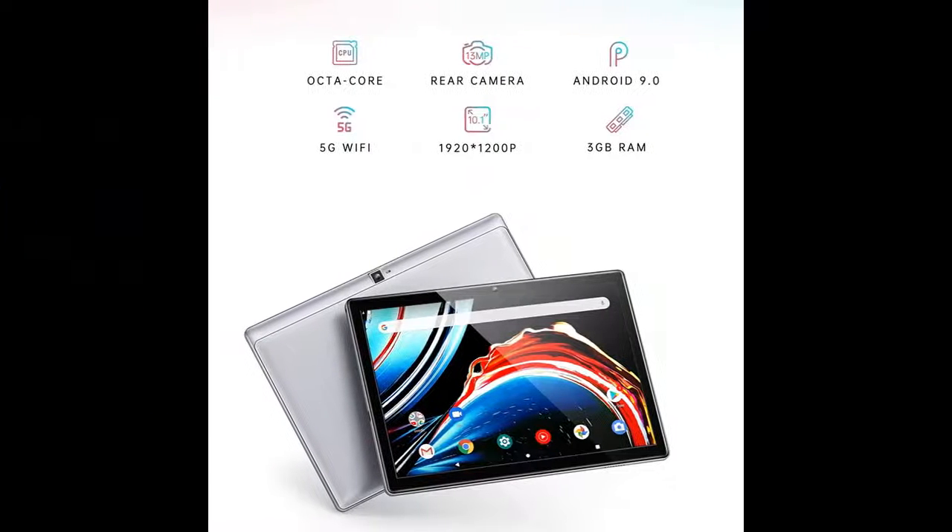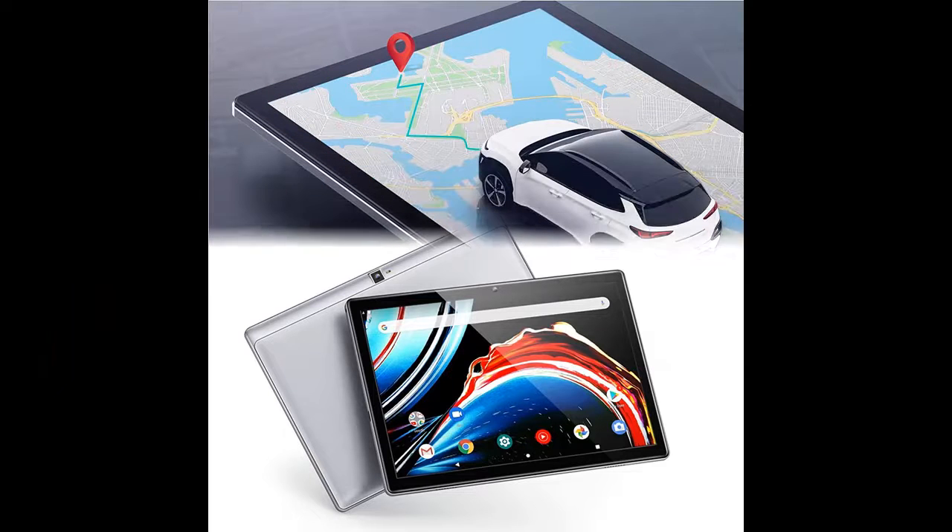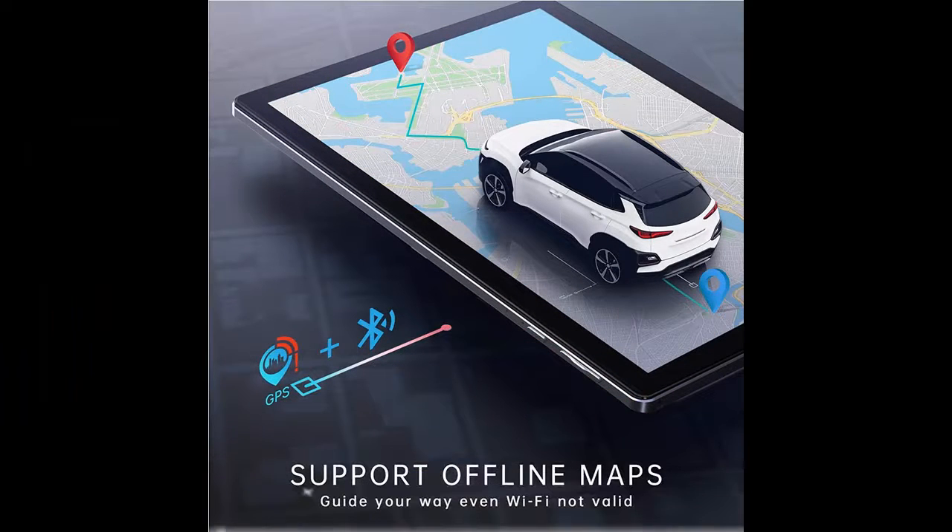An 8-megapixel front and 13-megapixel rear-facing camera turn your photos and videos into lively and shareable moments. With Bluetooth 5.0, video chat is achievable combined with the tablet's HD display and other Bluetooth devices.